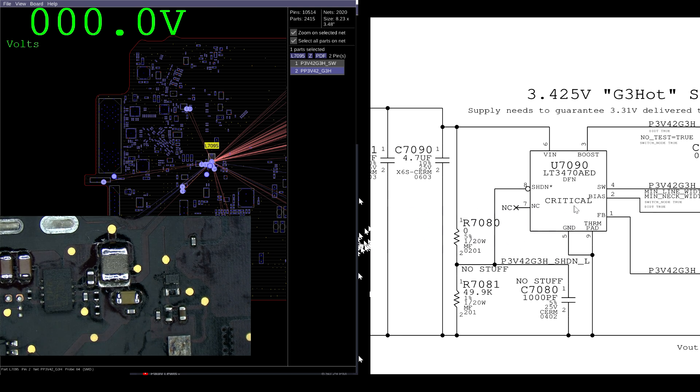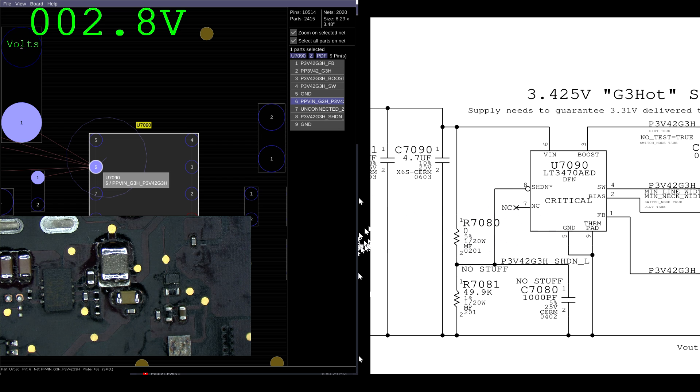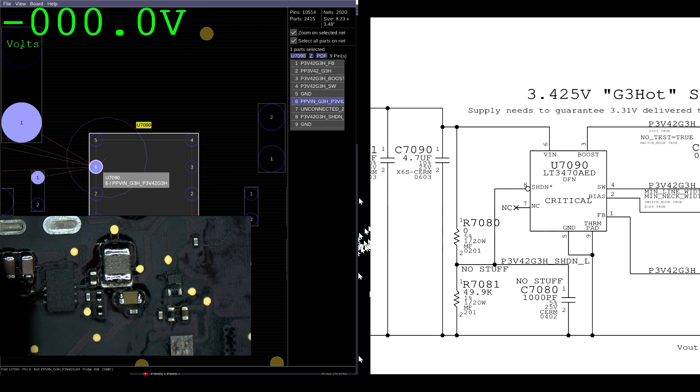Let's see what we get on pin 6 — pin 6 of U7090. One thing I can do in Paul Daniels' software is right-click, and it'll bring me straight to the chip. I can click on pin 6 and check the voltage available immediately. Not only can it show me exactly where that is on the board, it can show the measurement on screen, removing any possibility of dishonesty. It also keeps us honest.